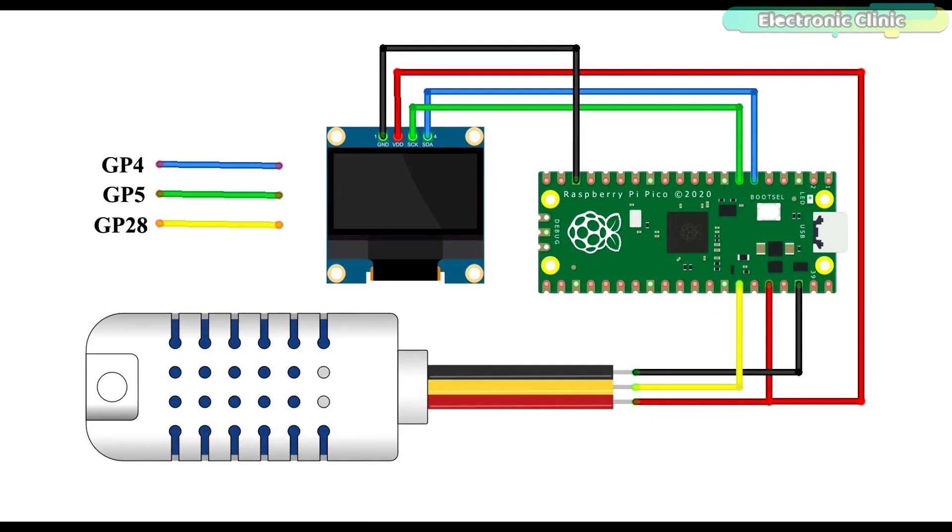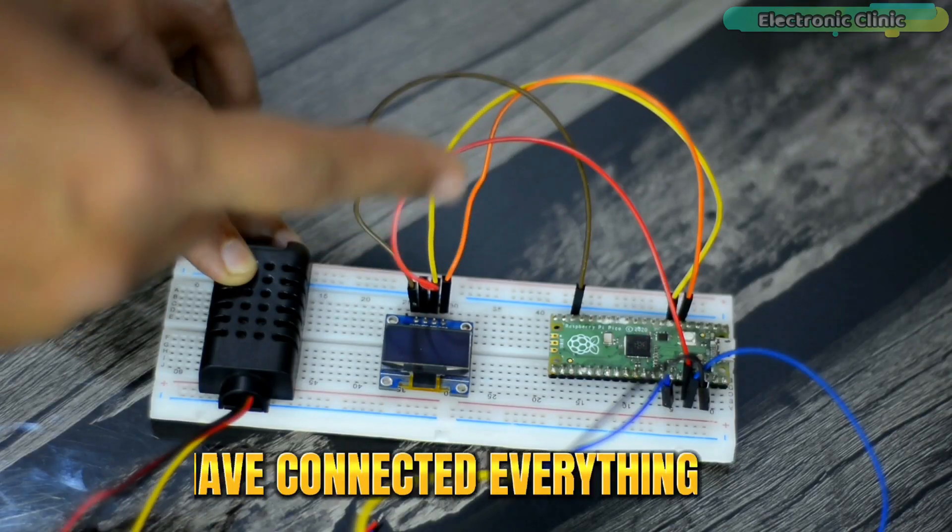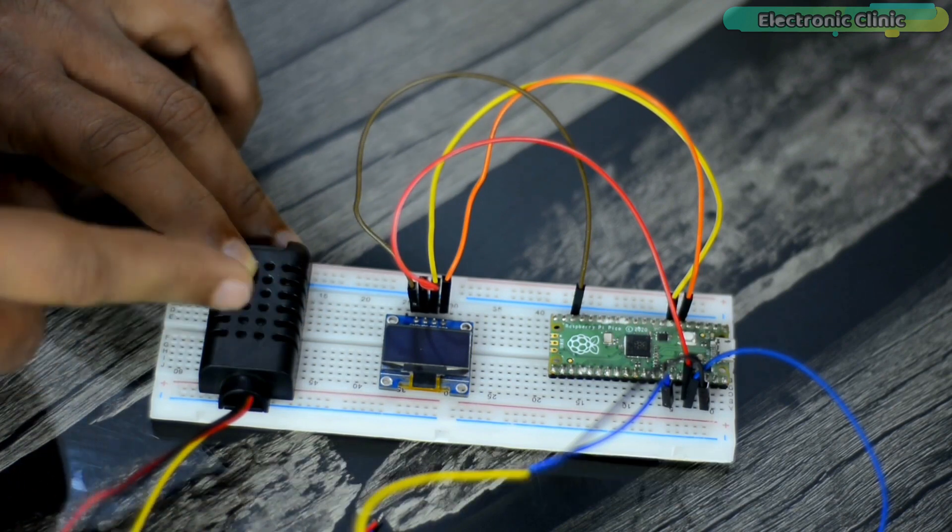This is the circuit diagram of the temperature and humidity monitoring system using Raspberry Pi Pico, DHT21, and SSD1306 OLED display module. Don't get confused if you see different pin numbers — the pin layout on Arduino and Raspberry Pi Pico is different. The VCC and ground pins of the SSD1306 OLED and DHT21 sensor are connected to the 3.3V and ground pins of the Raspberry Pi Pico. The data wire of the DHT21 is connected to GP28, while the SDA and SCL pins of the OLED are connected to GP4 and GP5.